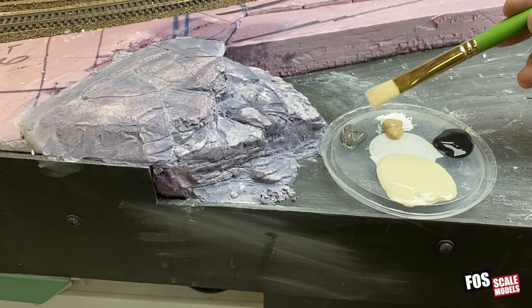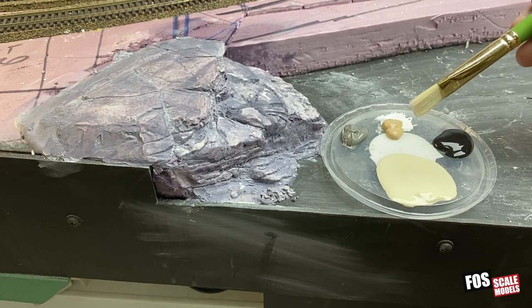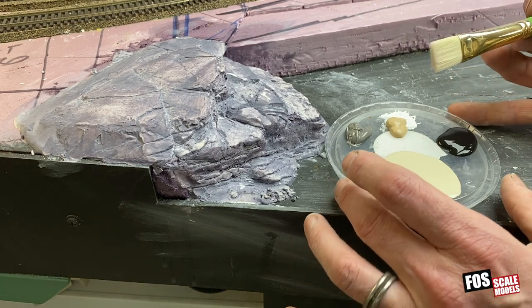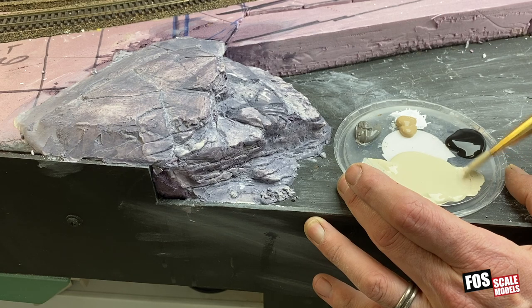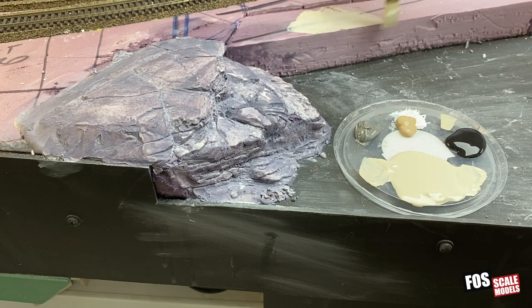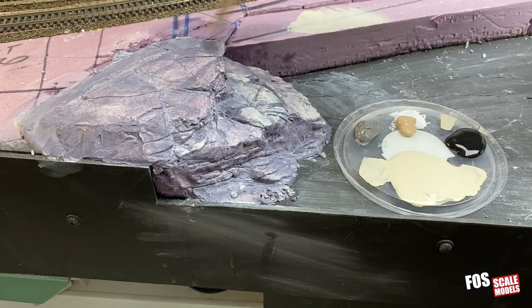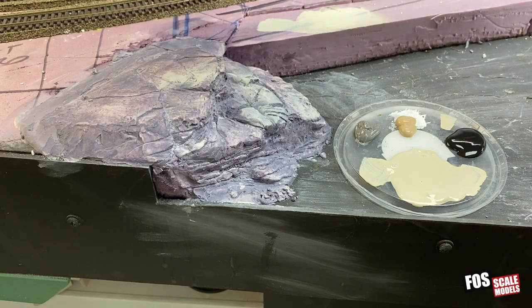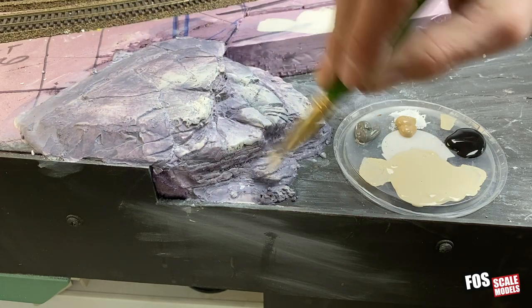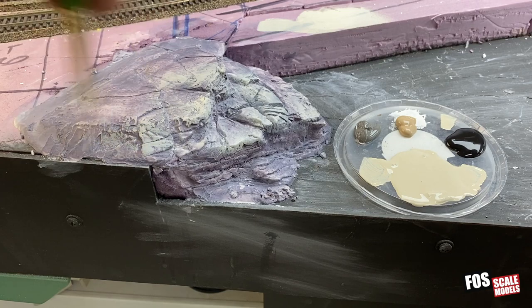I've got a few colors of acrylic paint: a dark gray, a tan, a black, and a linen color which is really a concrete color — Woodland Scenics concrete. Rocks come in every color you can think of: purple, orange, red, blue — you name it. But to be safe we go with browns, grays, and blacks. If you're trying to model a local area, use some reference photos to match the color. Whatever the base color is, I first do a dry brush of that — I'm not painting every crack because I want to preserve the dark cracks from the ink wash. This particular color is a little too violet for me, so I'm using this concrete off-white color and dry brushing, just hitting all the edges and surfaces to highlight them.